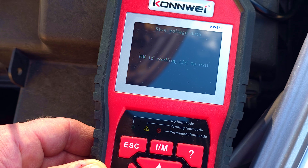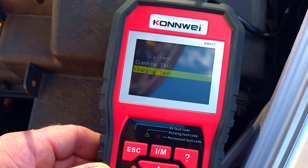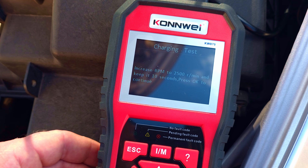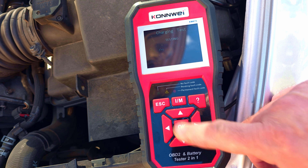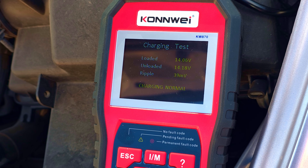Another thing we can check is the alternator charging. We go into the menu: car battery → in vehicle → charging test. The device asks us to maintain at least 2500 RPM for 10 seconds and then click OK. After revving the engine, our charging voltage is 14.06 volts with the lights, radio, and blower turned on.